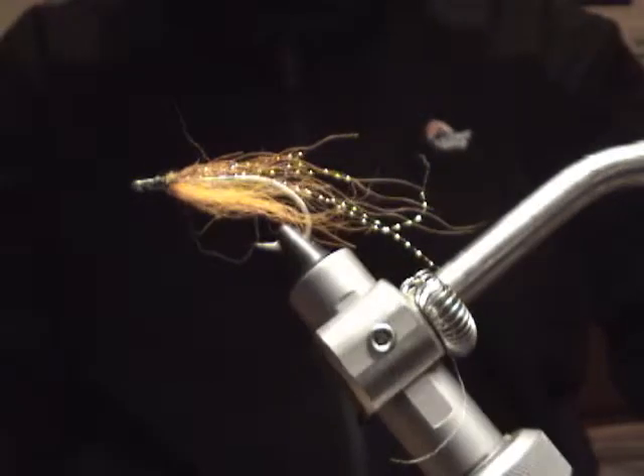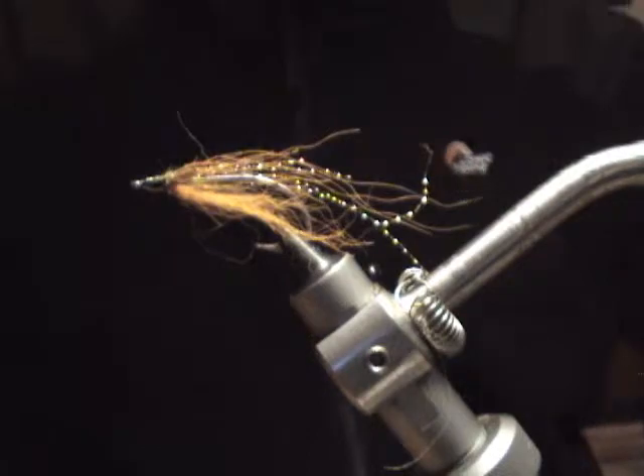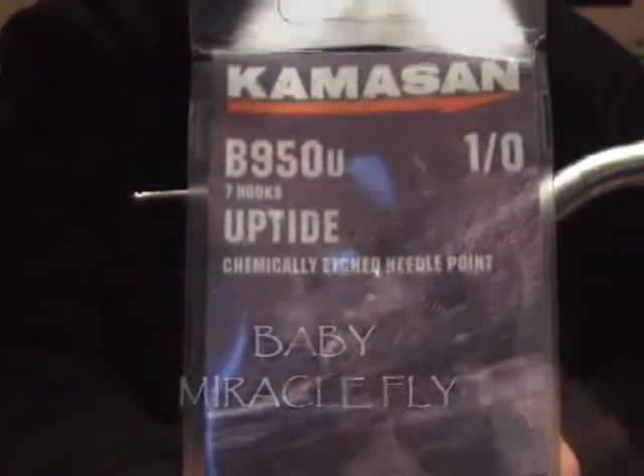I thought I might show you that. I'll show you how to tie one. Here we go.